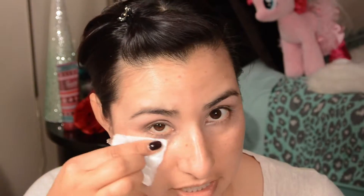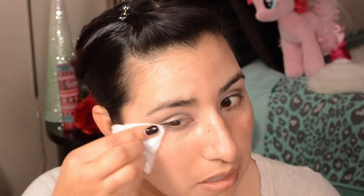Since I have quite a bit of fallout, I'm going to use my MAC Cleanse Off Oil with a cotton pad — just spray one pump and clean this up before I start my foundation. This is actually the exact reason why I do my foundation after I put my eyeshadow on.